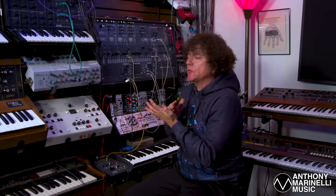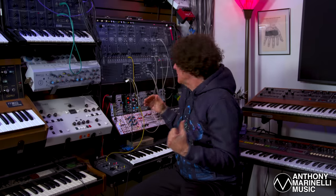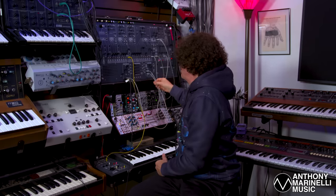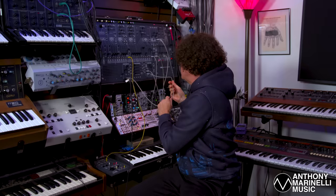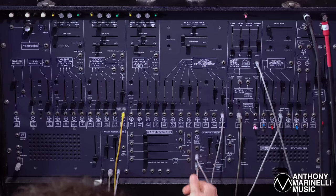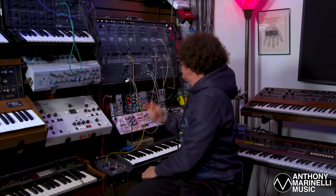I want the sample and hold generator to put out random voltages but in time with the track. I can't just rely on the sample and hold generator's clock because that's not having anything to do with the song. So by patching the sixteenth note gates coming from the Dr. Click into the sample and hold generator's external clock input, the sample and hold generator is now in time.